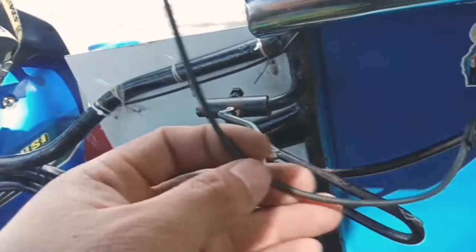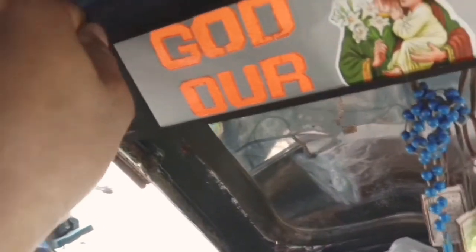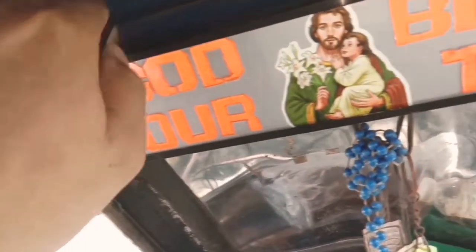Eto yung wiring. Sinuod ko sa ilalim — medyo madilim lang. Pataas siya. Ayan yung dulo. So pagkapaangin natin, dyan niya gusto ilagay yung LED na pinapakabit niya. Siya masusunod kung saan ang location. Mag-install lang tayo dyan — dyan niya pinapalagay.